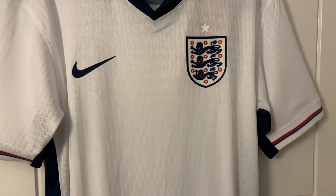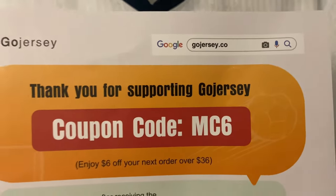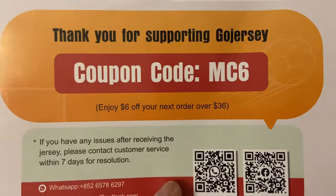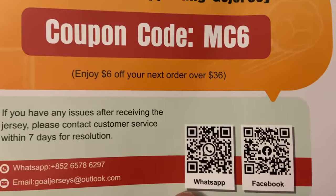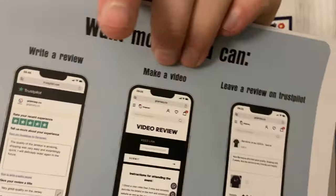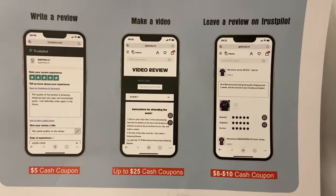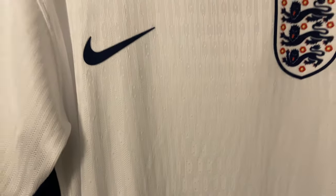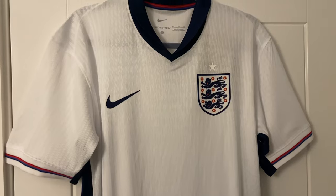As mentioned at the start, the new seller is gojersey.co and the discount code MC6 will give you six dollars off your next order over $36. All contact details and information will be in the description. If you buy some shirts you can get yourself some additional rewards. I got a few more shirts from them so I'll get those up over the next few weeks.